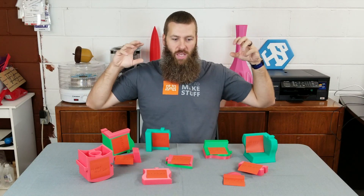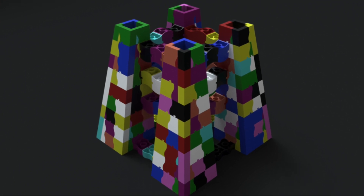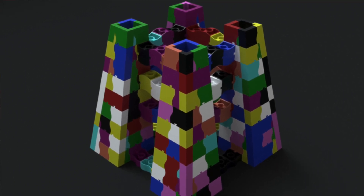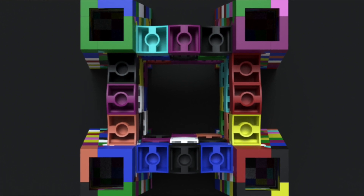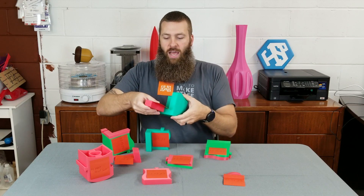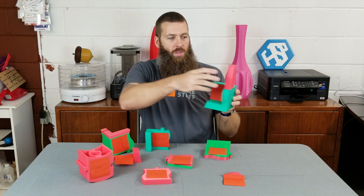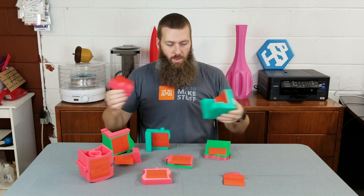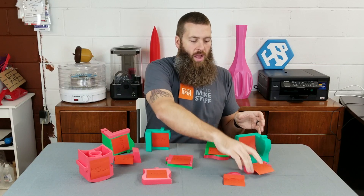So essentially there is a large — and I'll throw some pictures up here — there's a large three-foot by three-foot by three-foot structure that is composed of all these different parts. They're all made to slide together so that everything can be assembled separately, or printed separately and then fit together afterward.